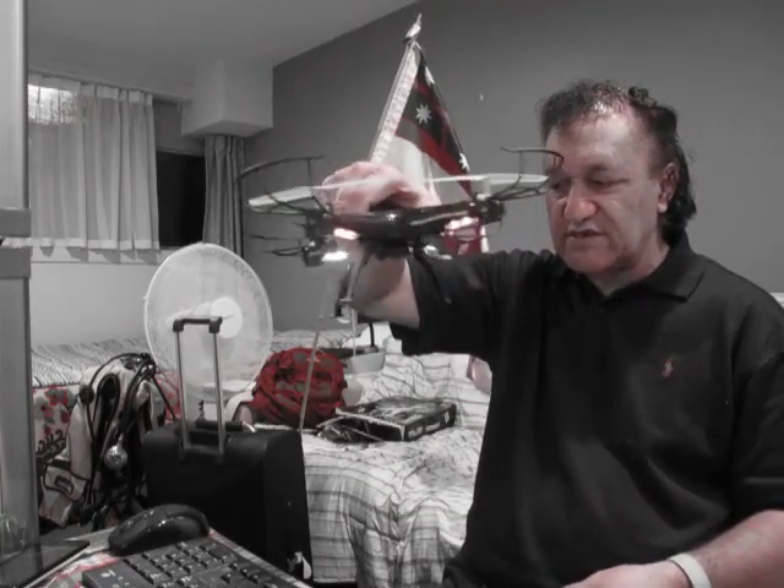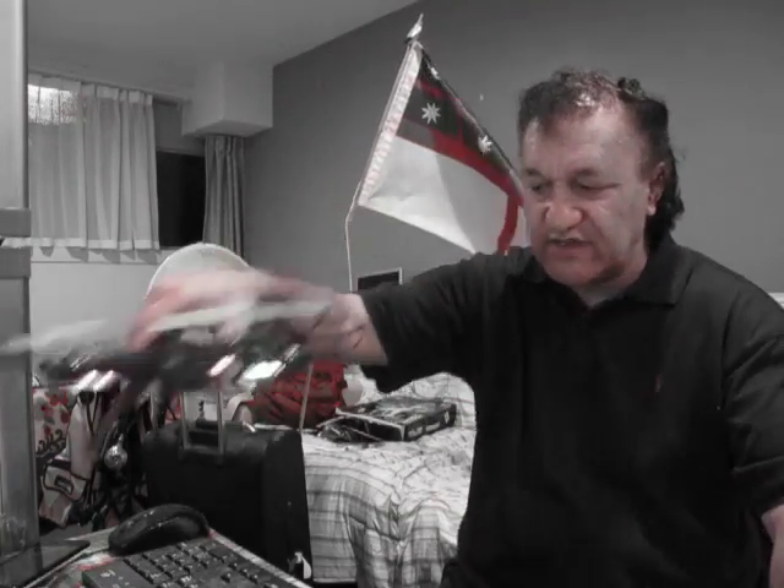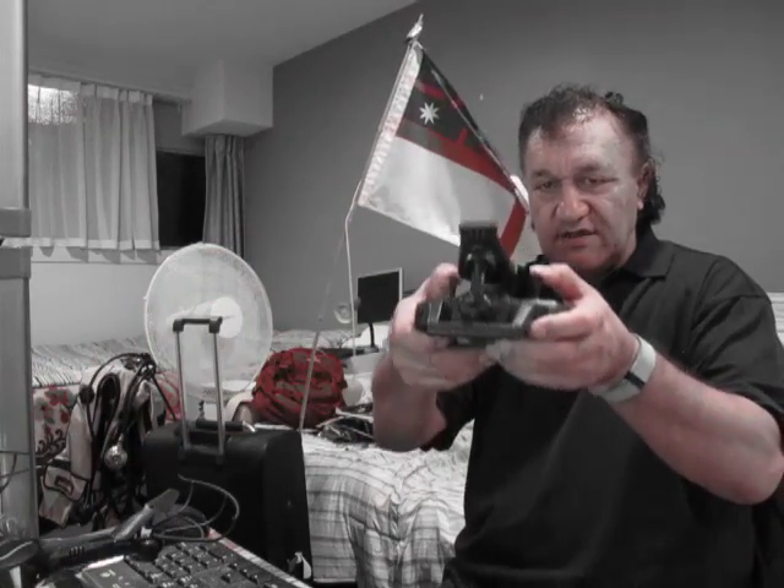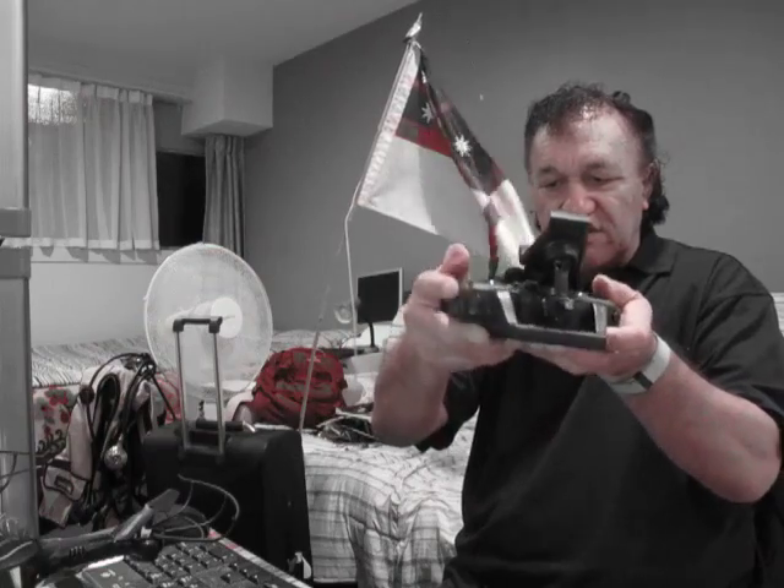I'm just going to have a little practice and I'm going to give you some batteries for this control thing. This knob was broken — this one was broken — so one of the guys that works here, an Indian guy, fixed it.